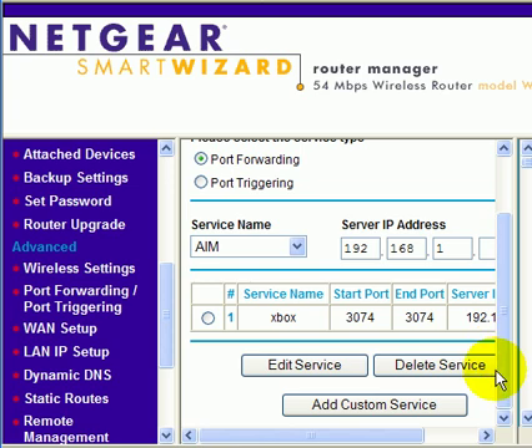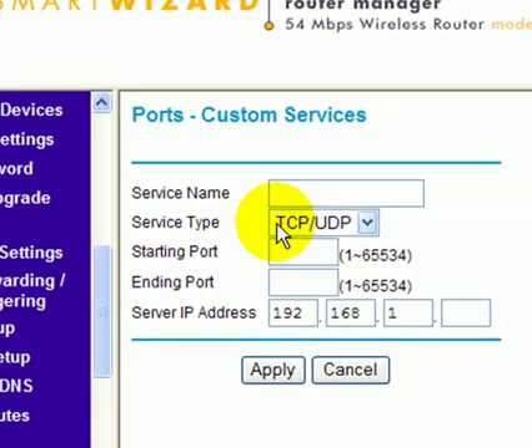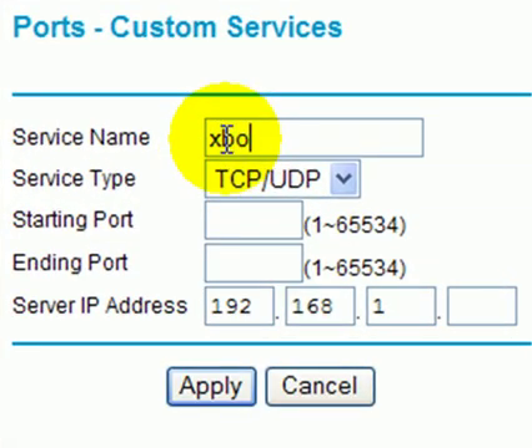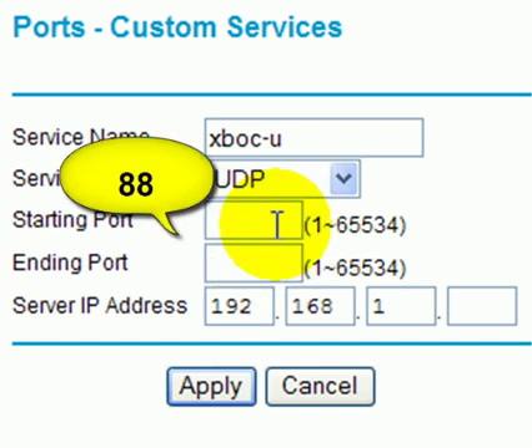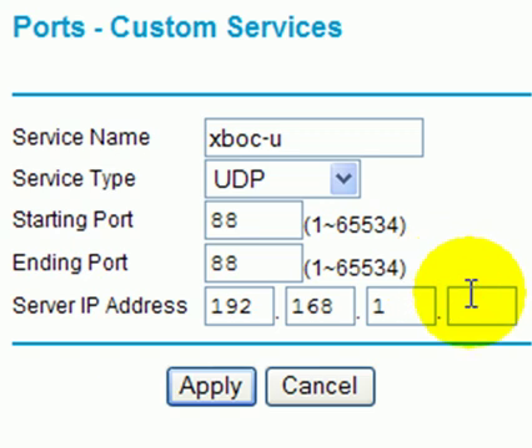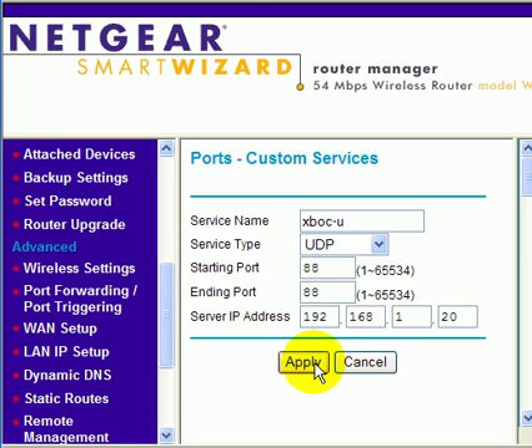We're now going to add a second port. Scroll down to add custom service again. This one is going to be Xbox UDP — we're going to select UDP. The port address is going to be 88, and the ending port is also 88. The server address is whatever you assigned the Xbox to — in our case, we assigned it to 192.168.1.20. Then click on apply.